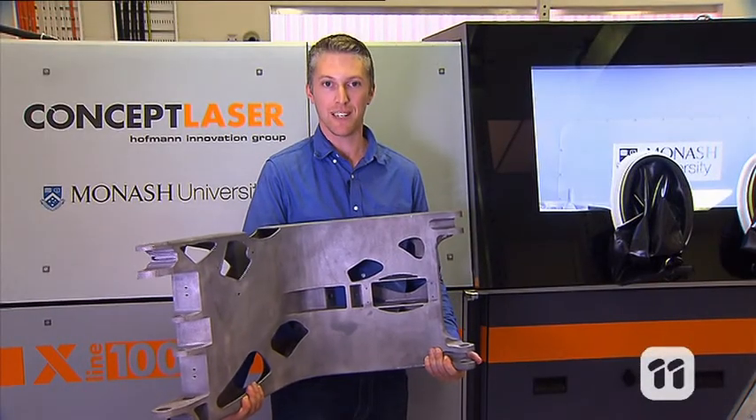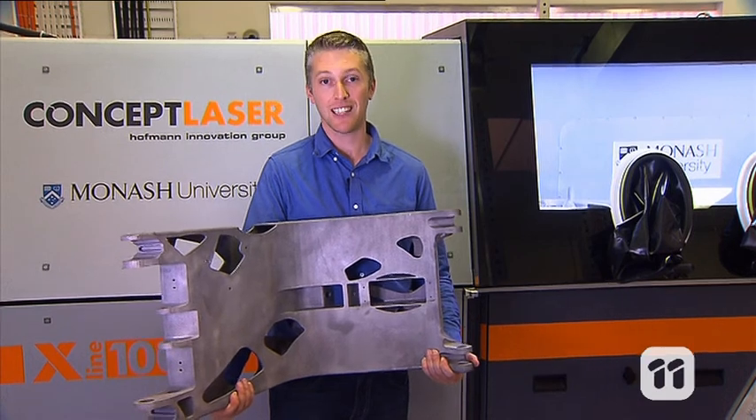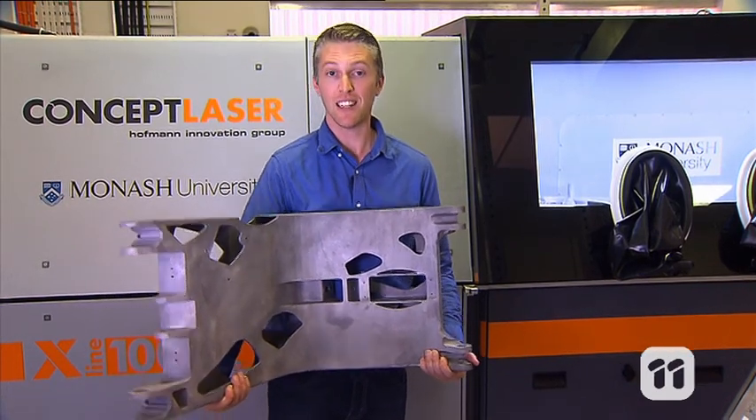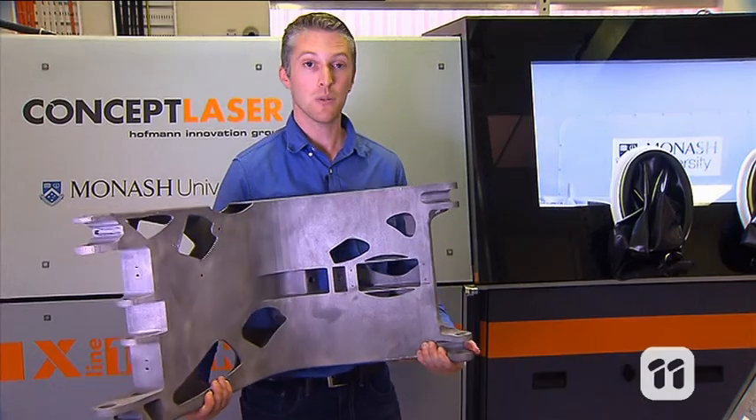While this part took a week to print, making large complex items like this would have traditionally taken months. This part is more efficient because it is lighter and results in much less waste.